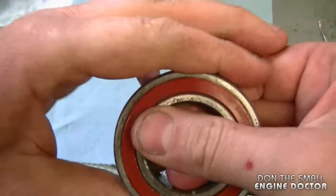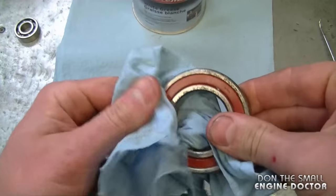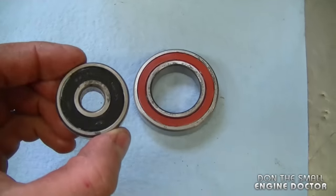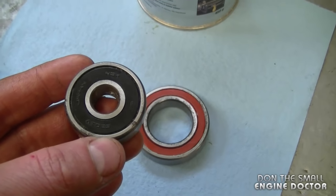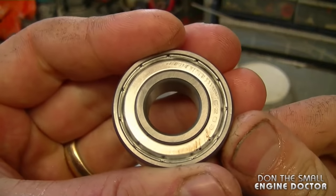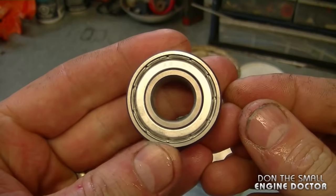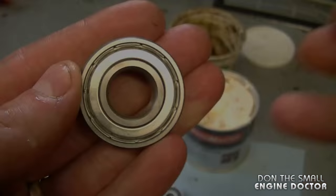Turn the bearing to make sure everything's fine, wipe it clean again, and now you've got two sealed bearings repacked with grease. By doing this you're going to extend the life of these bearings. When it comes to sealed bearings with a metal cover, I don't bother trying to grease those — I just replace them once they're worn out, because you can damage the cover when trying to remove it.